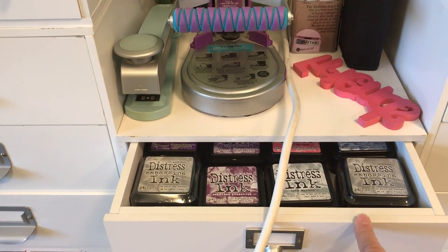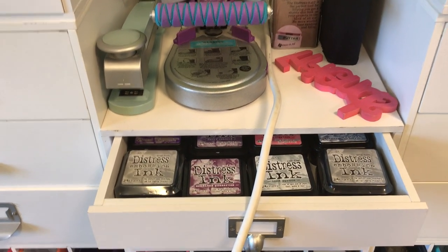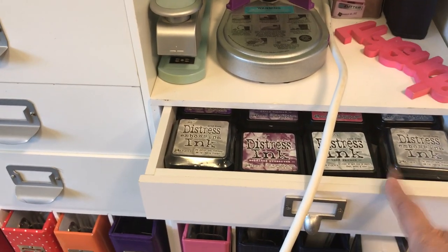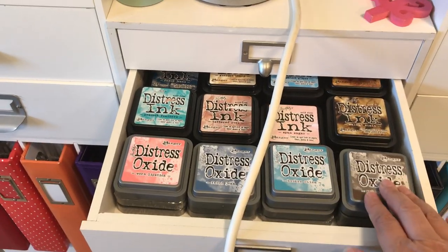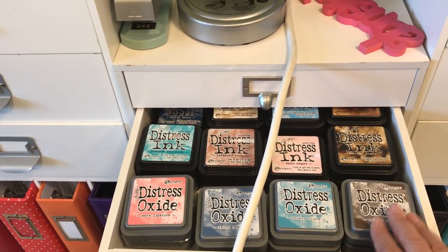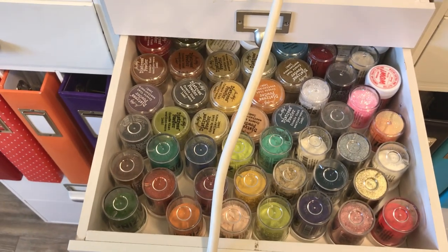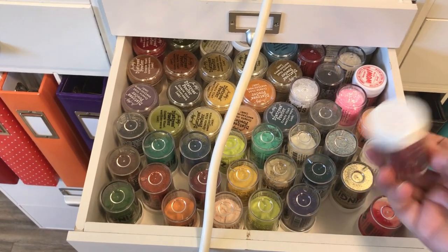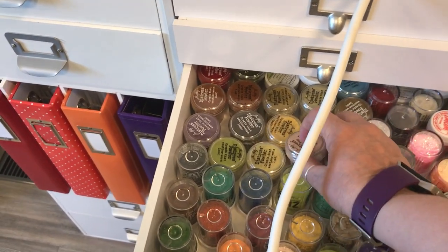This is the apothecary-style container — they don't make them anymore, so if you got them while they were available, you were lucky. This is where I keep my distress inks by Tim Holtz. I have 12 of the first Distress Oxide ones they put out. Then this is my embossing powders — I put them upside down so we can see the color, since the caps are white or transparent.